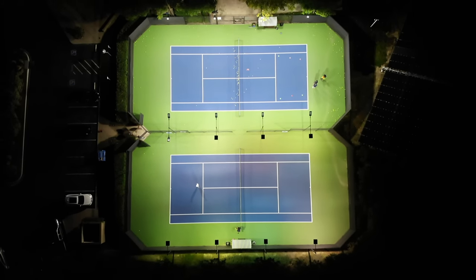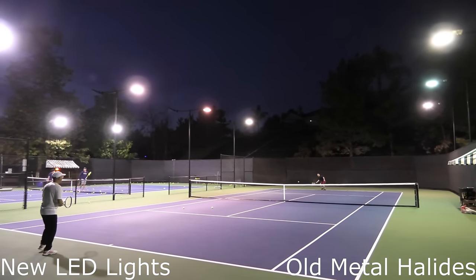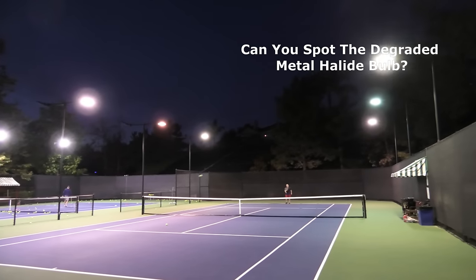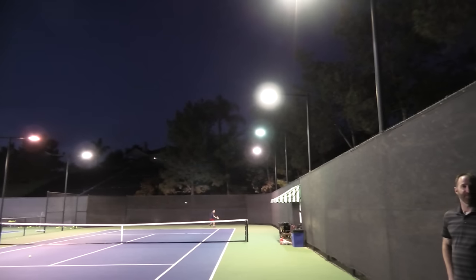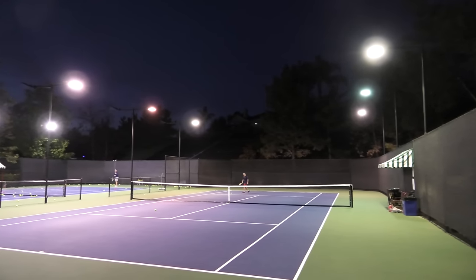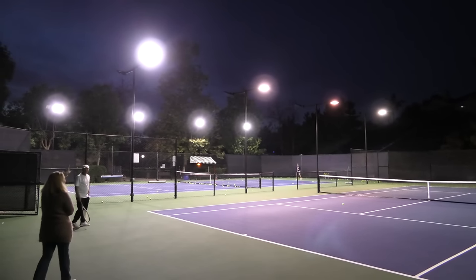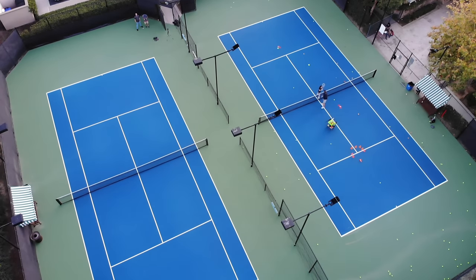The next thing we wanted to show you — something a little tough to see on camera, but hopefully you'll get a good view — is the difference in harshness between the metal halide and the LEDs. Metal halides have just a glass lens over the bulb shining straight down, which is really harsh on the eyes. Moving to the other side with the LEDs, the optics built into the Next Gen 2 series help reduce glare and make a huge difference. It's not so harsh on your eyes at all — extremely bright but much easier on the eyes.